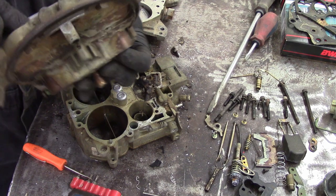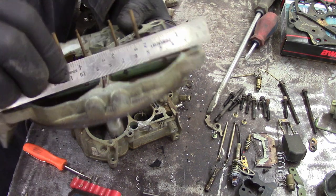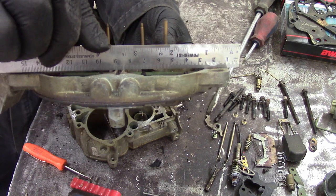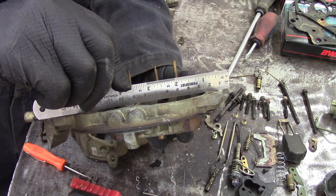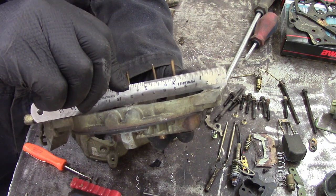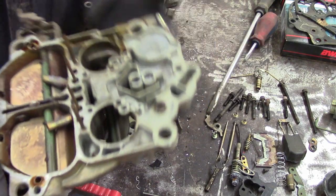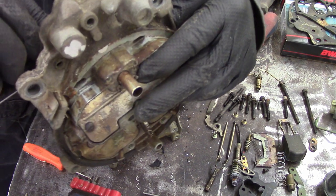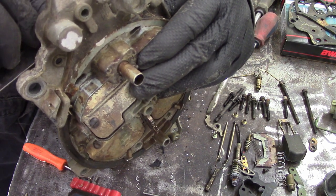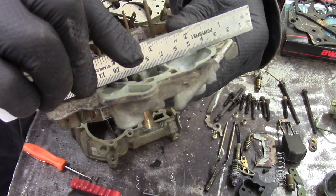One thing these are notorious for is people clamping them down way too tight. I'm checking with a straight edge to see how bad this air horn is. People definitely really over-tighten, especially on the primary side. It's got a little bit of warpage too, though not usually a big issue. I've filed carburetors flat again and pressed them to get them flat again. The main thing is don't over-tighten those bolts on the front of the carb.